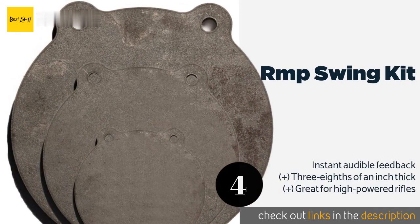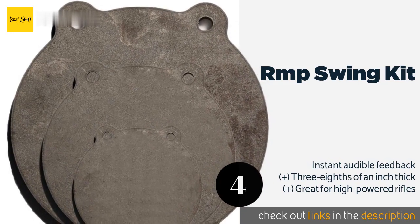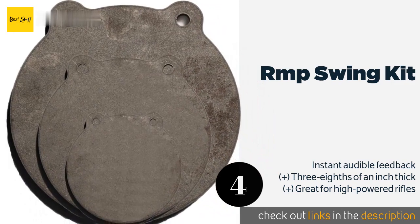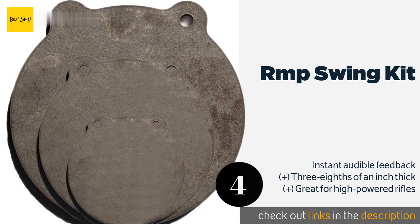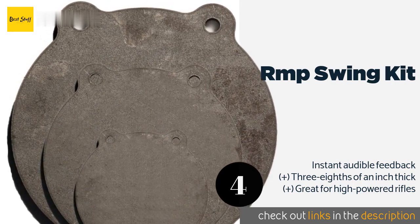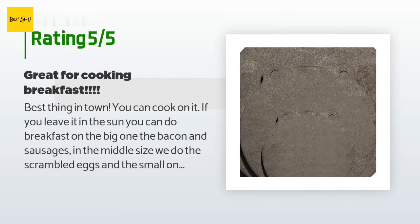The next product on our list is the RMP Swing Kit. It is a fine value considering it comes with three units. The included plates measure four, six, and eight inches in diameter, each offering a different challenge suited to various distances and types of firearm. This product is available on Amazon for $60. Check out the link in the YouTube description below. There are 98 reviews with an average rating of 4.7 stars.